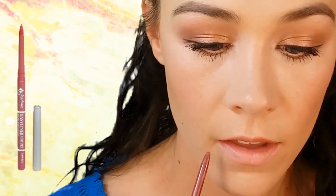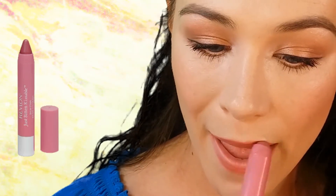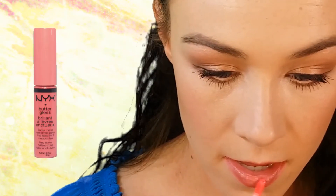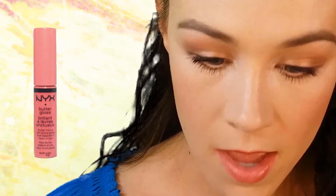Our last step to make sure everything lasts is a setting spray — my favorite is NYX Dewy Finish. To make sure my lips last all day, I first go in with a lip liner — this is Jordana's Tawny — outlining and filling in my lips. Then I'm going in with Revlon Just Bitten Kissable in Honey. I also like to use a stain so that even after the lipstick wears off it has stained my lips. To finish and add a little gloss, I'm using NYX Butter Gloss in Apple Strudel.